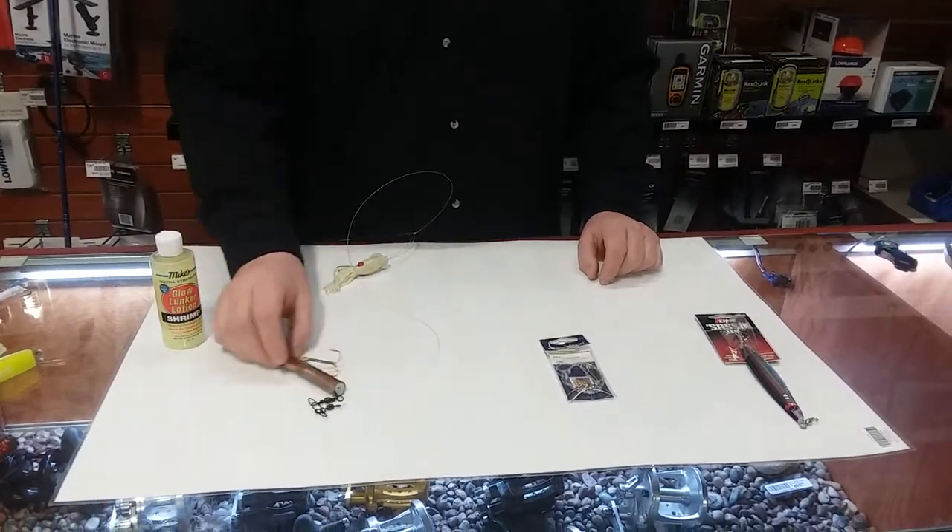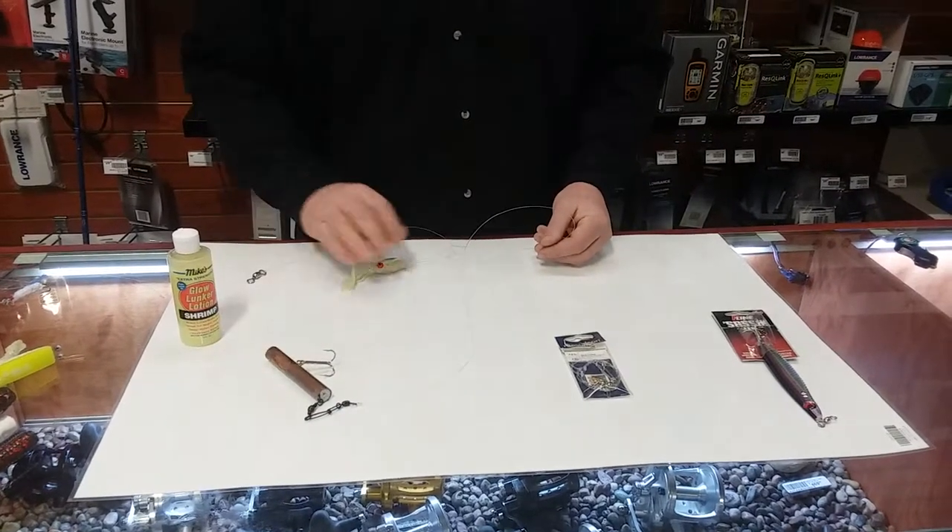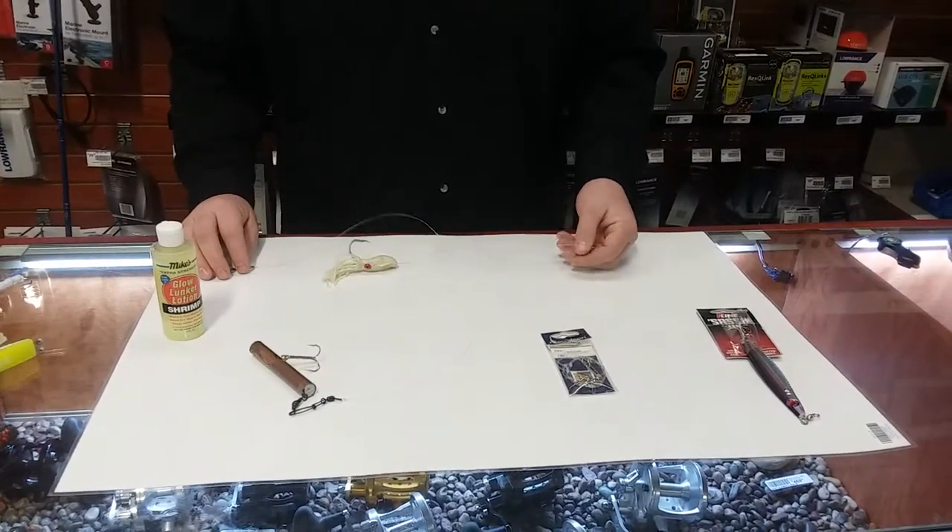Welcome to part four of our Rockfish series. Today we're going to talk about the Pipe Jig B2 Squid Rig. It's very simple.